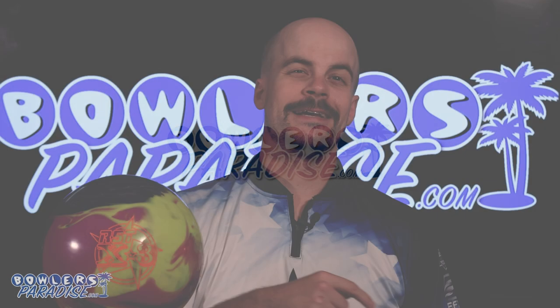What's good everybody? Welcome to Bowler's Paradise. My name is Ben, and I'm a USBC Silver Certified Coach. Today we are taking a look at the all-new Roto-Grip RST-X3.